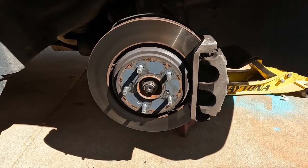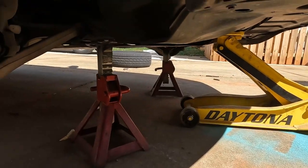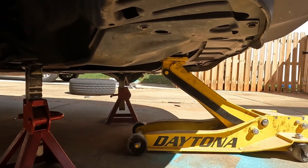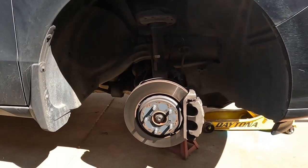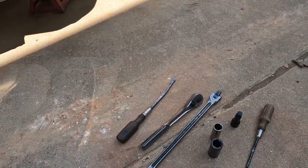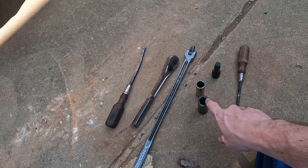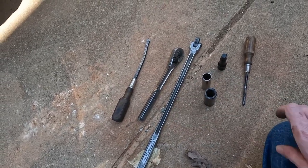First things first, jack the car up and support it with jack stands underneath the frame braces. I put a safety one dead center in the middle with my Daytona jack. The front is fairly straightforward. What you will need is a flathead screwdriver, Phillips, 19mm, 17mm, a breaker bar, and a half-inch ratchet.